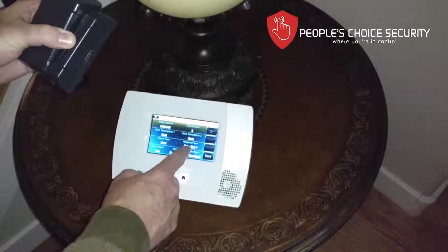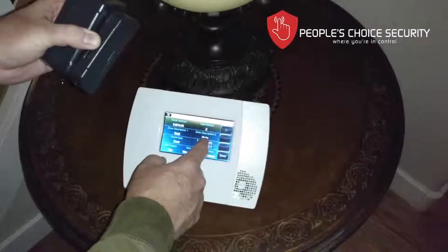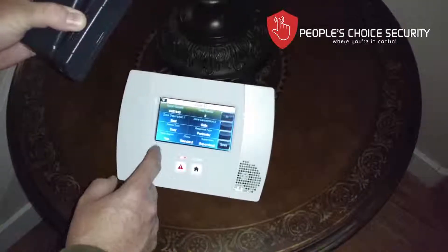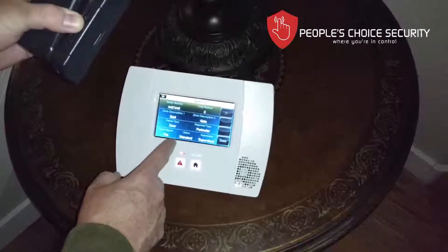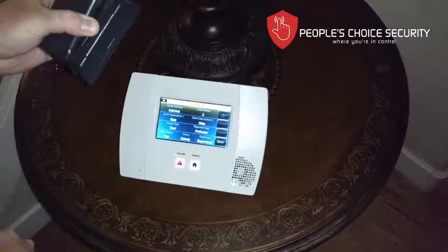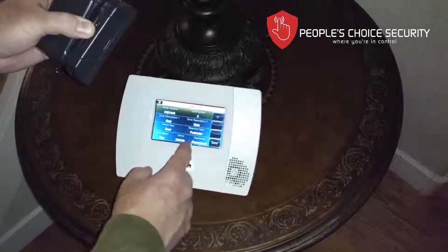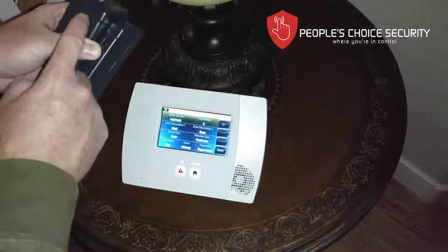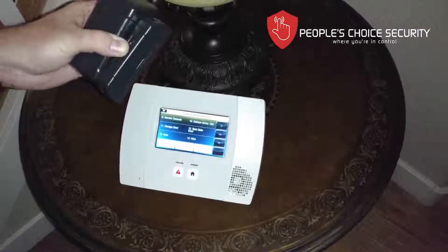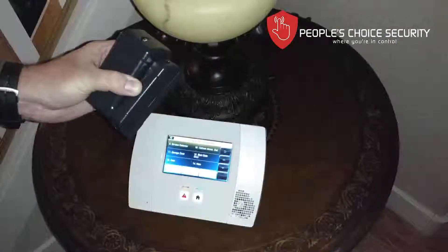Now again, this is not an entry-exit, not unless you need it to have the delay time. It's going to be a perimeter, which means it's instant — does not have an entry or exit delay. I want it to be reported, I do want a chime, and I want my gates to have a different sound so I know someone's entering my gate, not my house. It is supervised — I want to know the battery condition and transmitter condition. And we hit save, and that's how you enter into programming your exterior gate or shed door sensor.